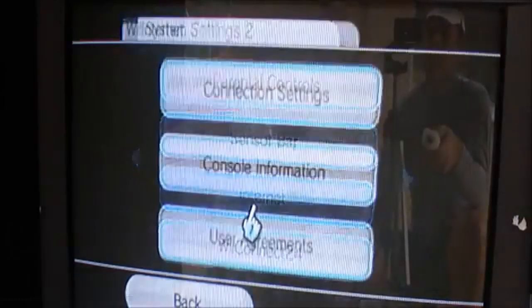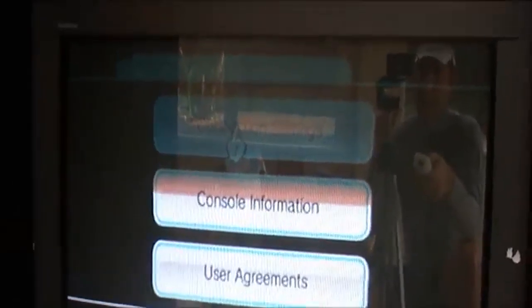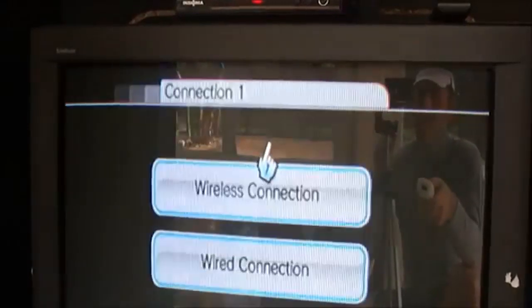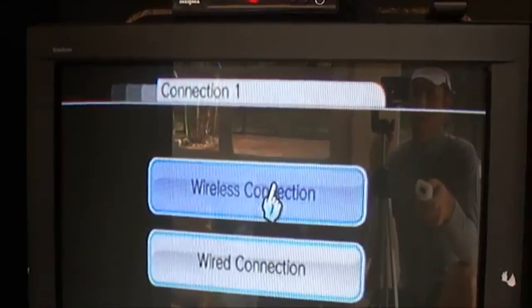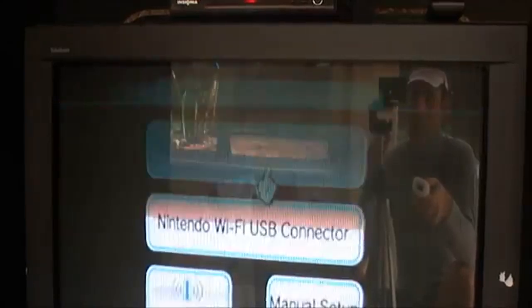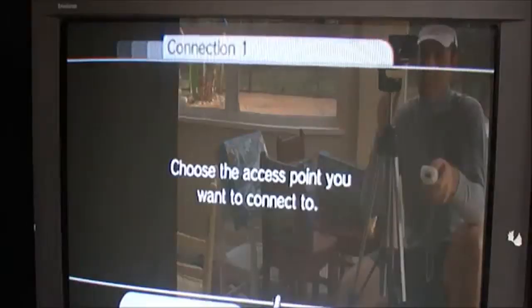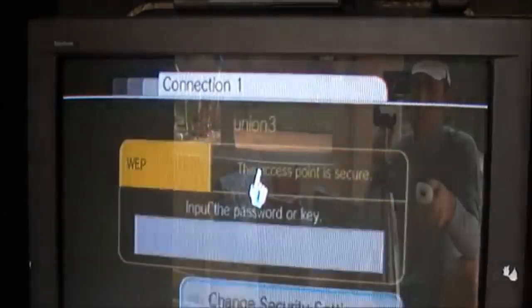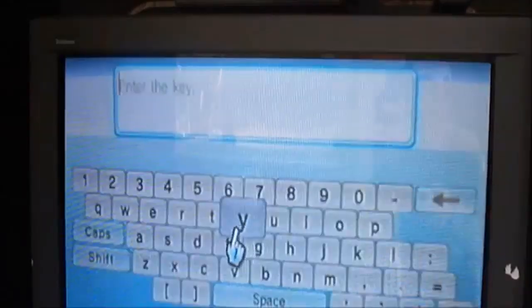Now by default the Wii is wireless. You can buy a separate connection if you don't have wireless internet in your house. By default it's wireless, so I just select wireless. I search for my access point — it's going to take some time to look and it finds it. And I put in my password. So it's really easy.